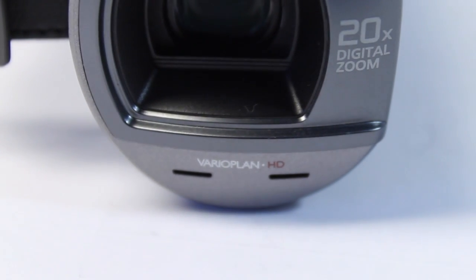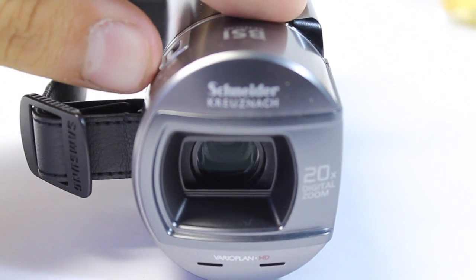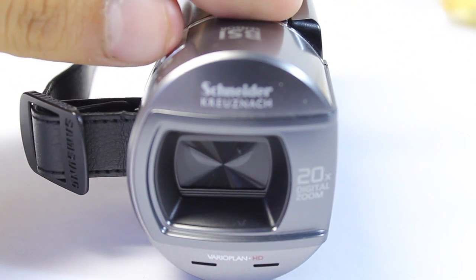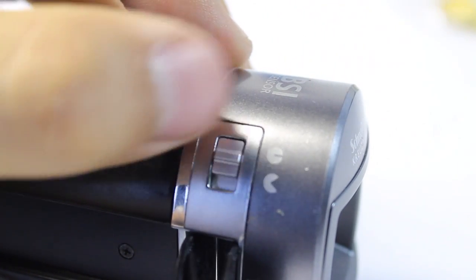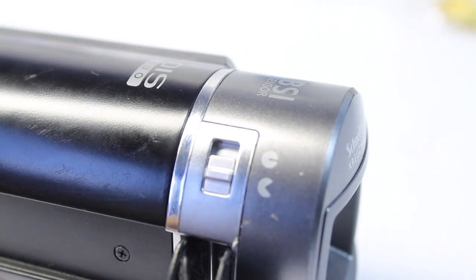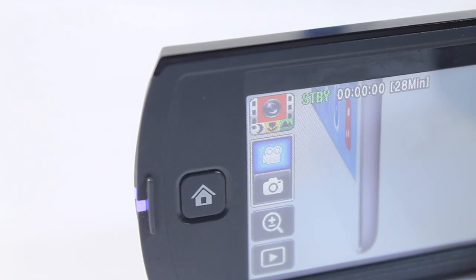This has amazing audio quality because it uses the Variaplan HD directional microphones on the front of the camera, making it much easier to capture your voice. I'm demonstrating the built-in lens cap, which I think is a very cool feature. This built-in lens cap allows you to close your lens with one little flip of a button — up to close and down to open — without having to have a removable lens cap. This one protects the lens very well.